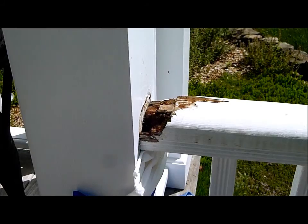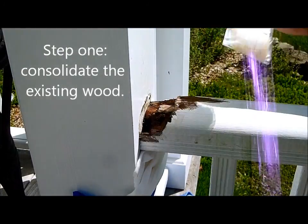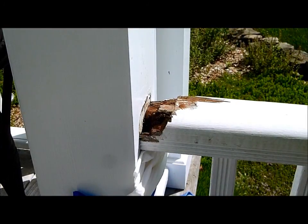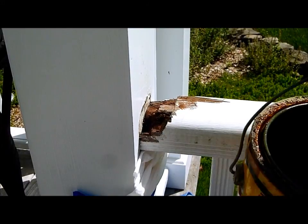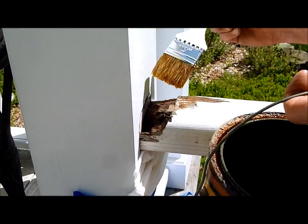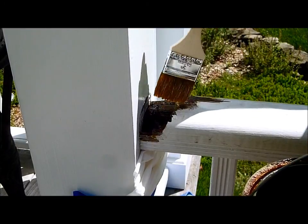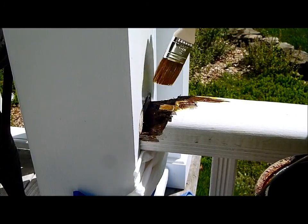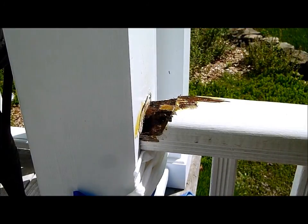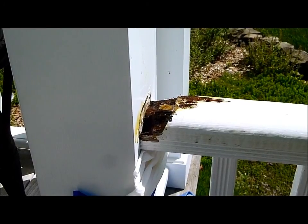I've got both products here along with a bigger brush and a smaller brush. They're both oil-based so I can combine them without too much trouble. I've got a tarp underneath. First thing I'm going to do is put on some of this copper-based product and let it soak in. You can see the copper as it soaks in — that's all I really need, just a little bit there to help protect it in the future.